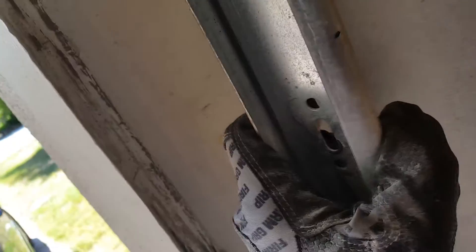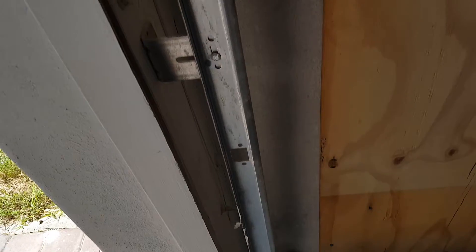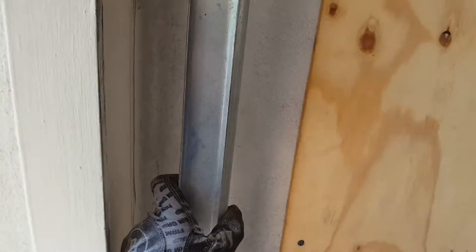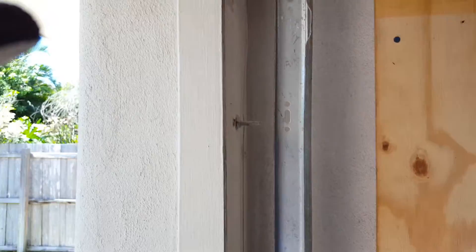The next thing we're gonna do is get this door down, and then I want to pull this track. I think this track is gonna have to come off. So I'm gonna try to get this door down the way it is and pull this track. I'll let you know how it goes.